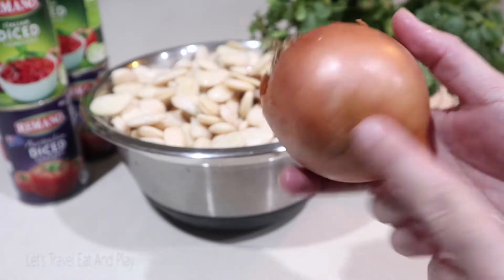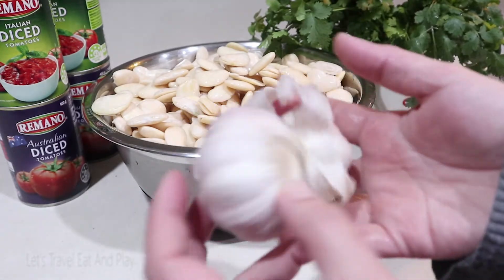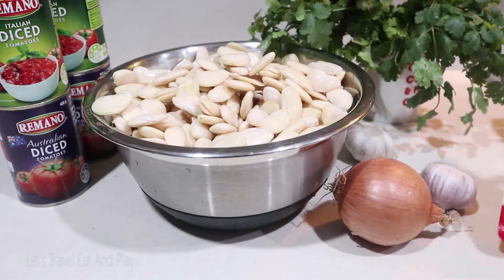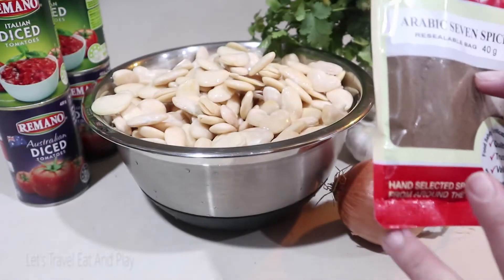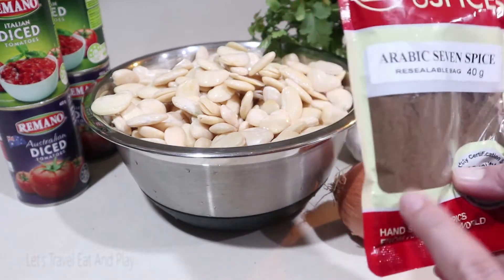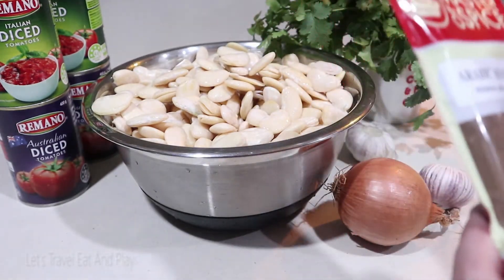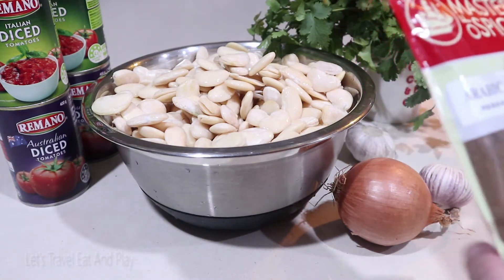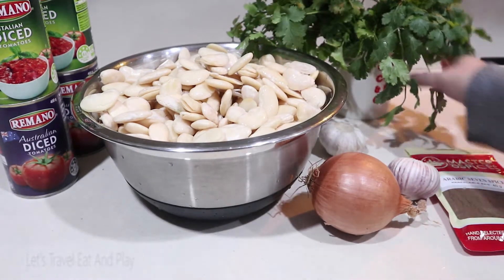I am using a large brown onion and two heads of garlic. I'm also going to be adding some Arabic spices — please do not skip these ingredients. I'll be adding a tablespoon, but if you're unsure about the taste you can add just half a tablespoon.